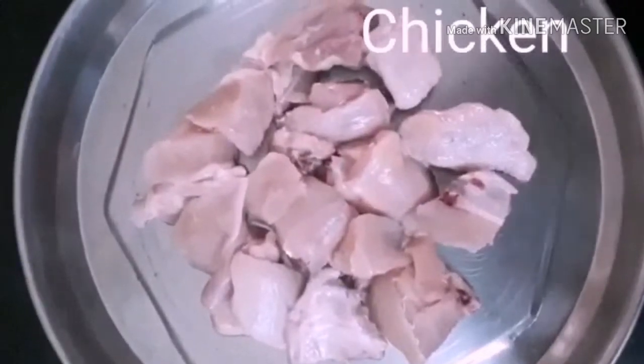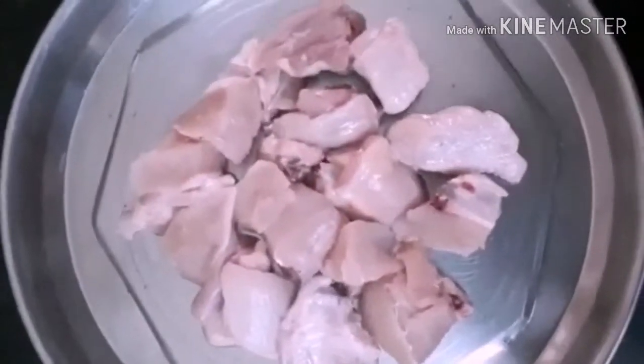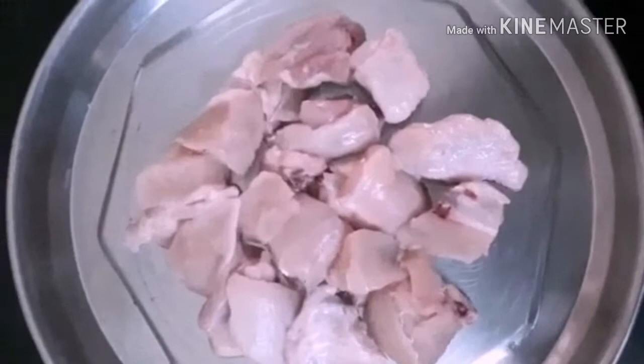Hi viewers, welcome to our channel. How do we do this? How do we do the chili chicken?